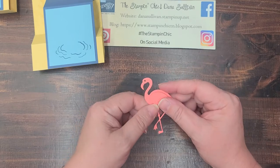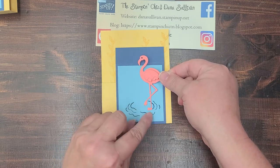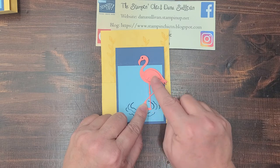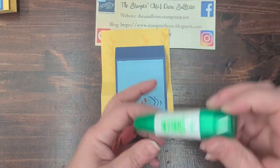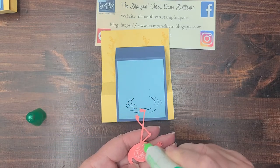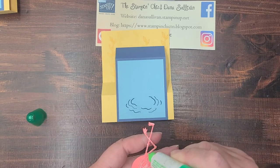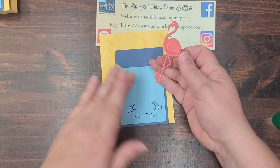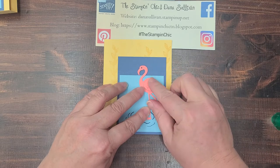Now we're going to use liquid glue to attach our flamingo in the little ripple of water. Put some glue on the main part of his body and on his legs, but leave it off of his head and tail so that he can hang over the edge just a little bit. Then put our little friend right there — perfect.